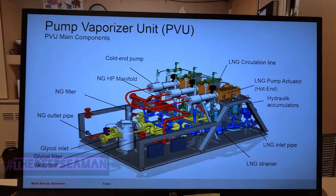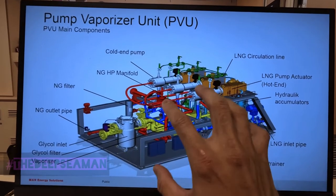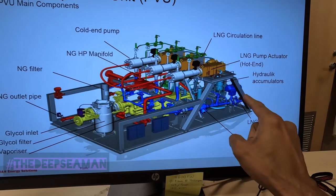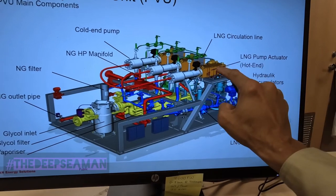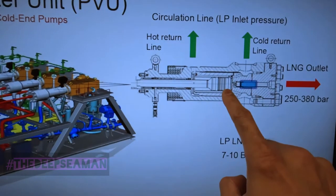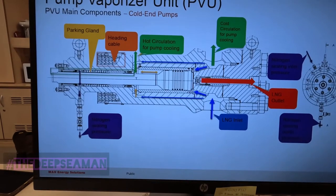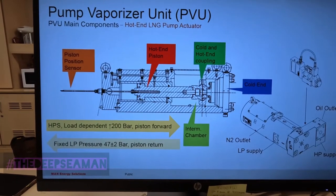This PDF file is available on the internet - look for something called a PVU pump vaporizer unit. This is from MAN Energy Solutions. Everything's there: the PVU pumps, the glycol inlet filter, the fuel unit. I showed you in my previous videos fuel going into pump one. The return, the hot end, the cold end. Further down they give a sectional view of the pump and a bigger sectional view showing the cold end - very informative. You can go to the MAN B&W website.